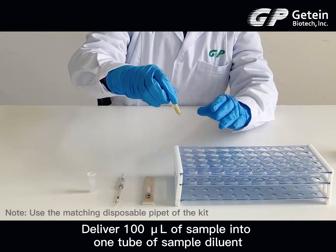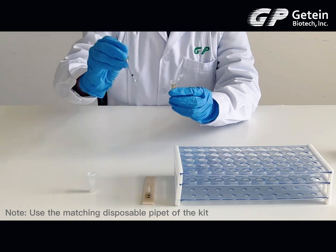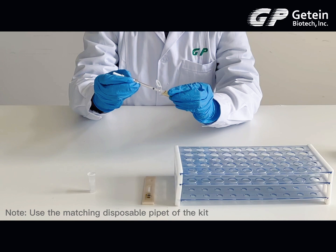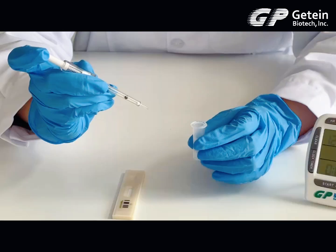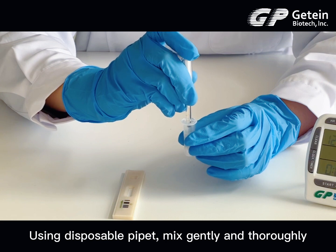Deliver 100 µL of sample into one tube of sample diluent. Please use the matching disposable pipette of the kit. Using the disposable pipette, mix gently and thoroughly.